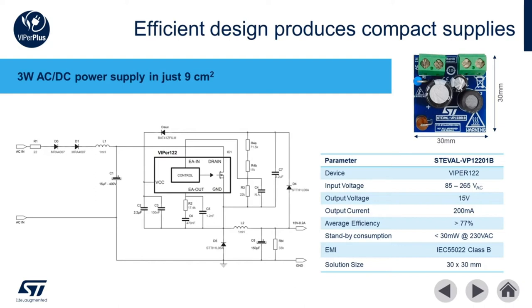The ST EVAL VP12201B is a fully functional wide input voltage to 15 volt at 200 milliamp supply and delivers an average efficiency of more than 77 percent in a compact 30 millimeter by 30 millimeter footprint.